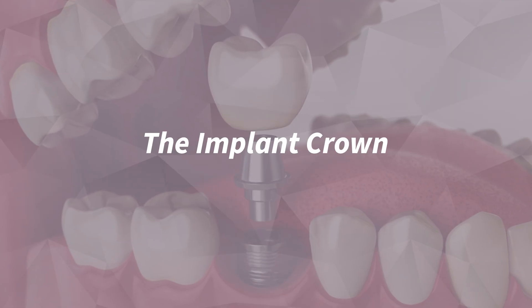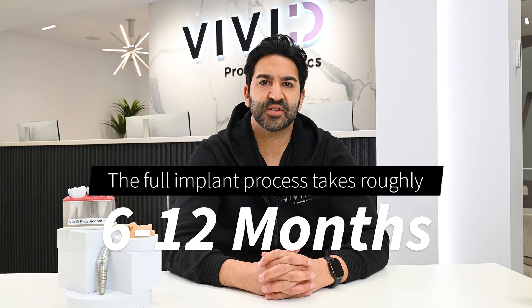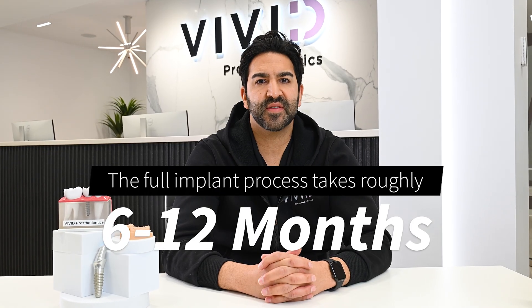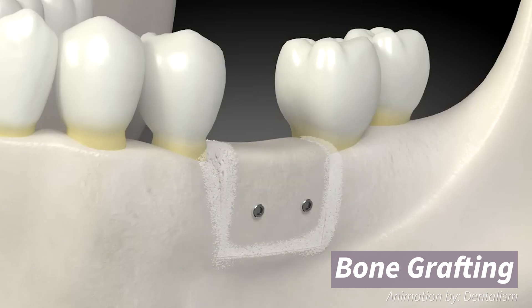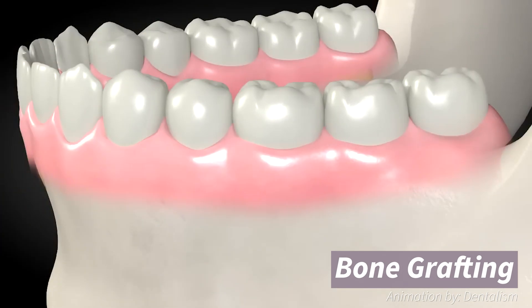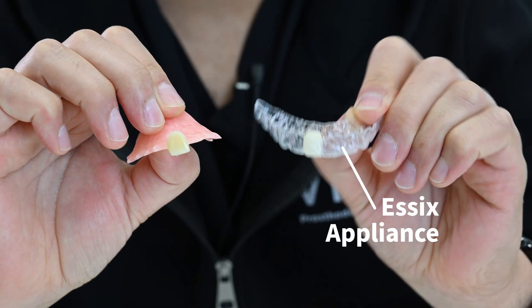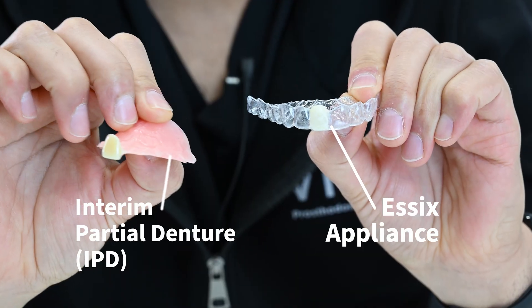The implant crown timeline. The full implant process takes roughly 6 to 12 months. The majority of this time is spent healing from the tooth extraction and the placement of the dental implant. Bone grafting may be required at the time of extraction to provide the best future implant site. During the entire process, an interim removable appliance will be provided to replace the missing tooth — either an Essex appliance or an interim partial denture.